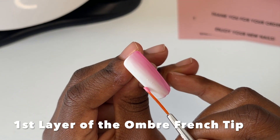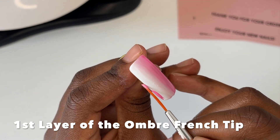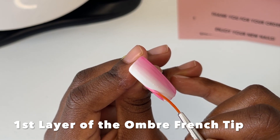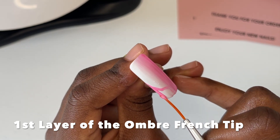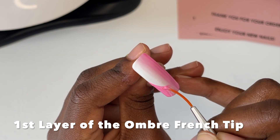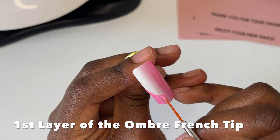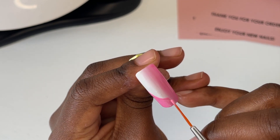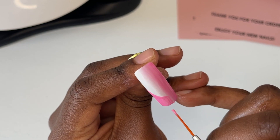For the french tip, you're going to use the opposite colors — so for the white side we're going to do half a pink french tip, and then for the pink side we're going to do half a white french tip. As you can see here, I'm trying my best to carefully freehand draw a french tip. Because this is the first layer of the french tip you don't have to be super perfect, but just try and be as neat as you possibly can. I'm not the best freehand nail painter, so just take your time.